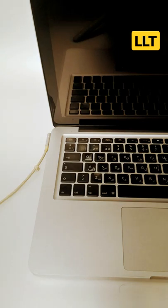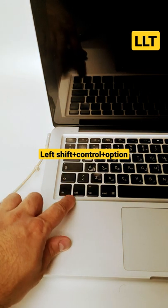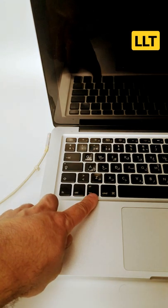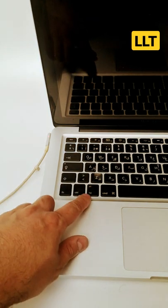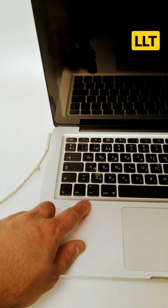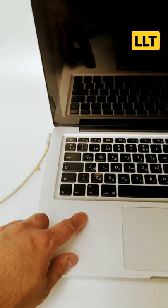How to reset your Mac SMC. First step: shut down your Mac. Press and hold Shift, Control, and Option keys at the same time, then press the power button. Hold these keys for ten seconds, then release the keys and turn on your Mac.